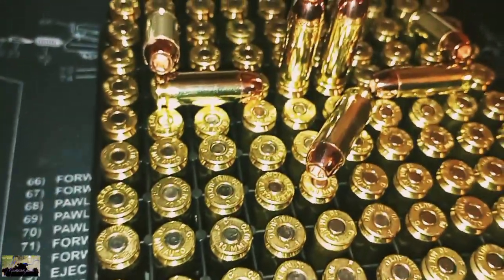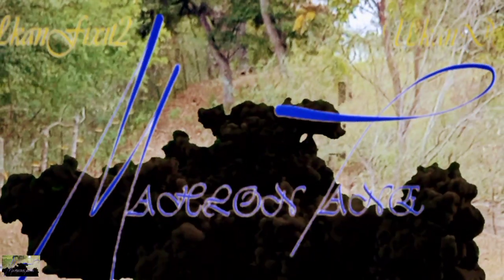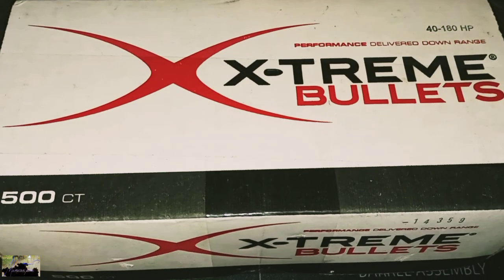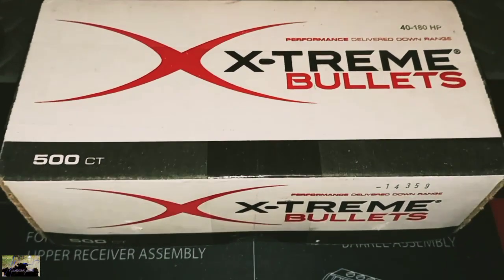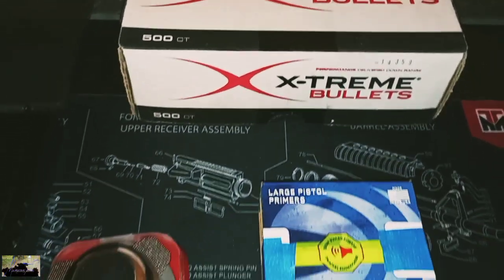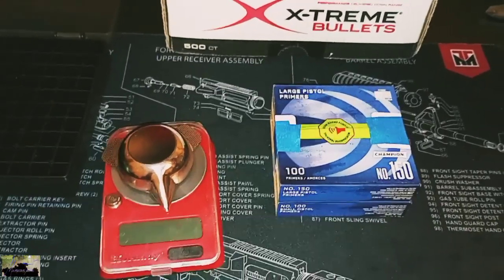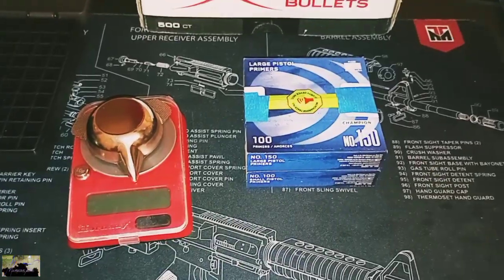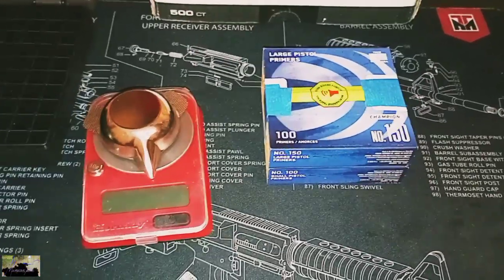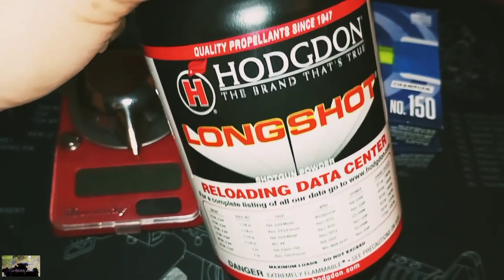This is our first time ever reloading 10 mils. We got the 180 grain hollow point from Extreme, a couple of primers, and that's what we're doing today. The difference about today and all the other times is we're actually going to be reloading 10 mils. We will be running that Longshot powder.